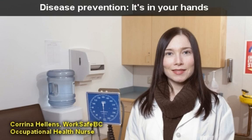Hi, I'm Carina Helens, an Occupational Health Nurse at WorkSafe BC. Did you know hand washing is the single most effective way to prevent the spread of infection?